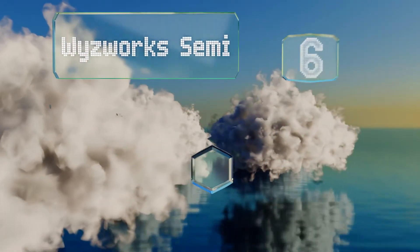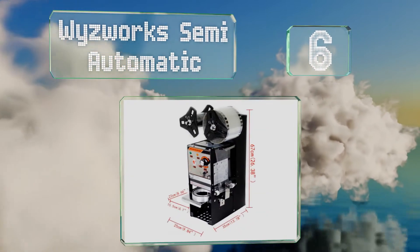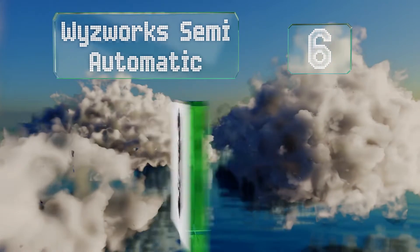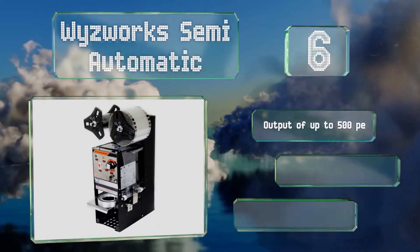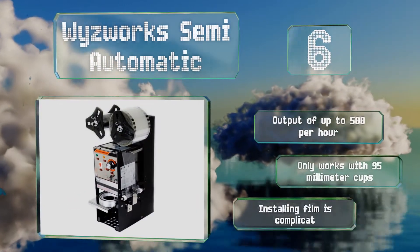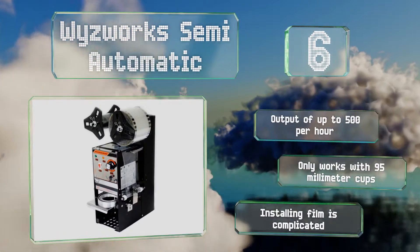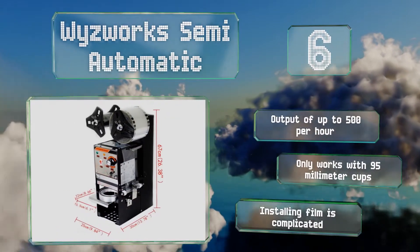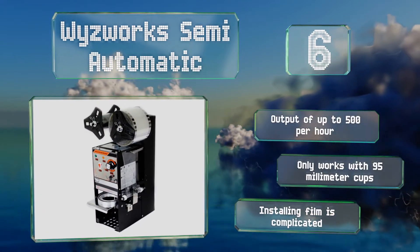Starting off our list at number six. At 25 centimeters wide, the Wizwork Semi-Automatic is a good choice for small retail locations where counter space is limited. Instead of yanking a lever, you only have to push the cup in and the machine will feed the film and seal in a few seconds. It has an output of up to 500 per hour. However, it only works with 95 millimeter cups and installing the film is complicated.